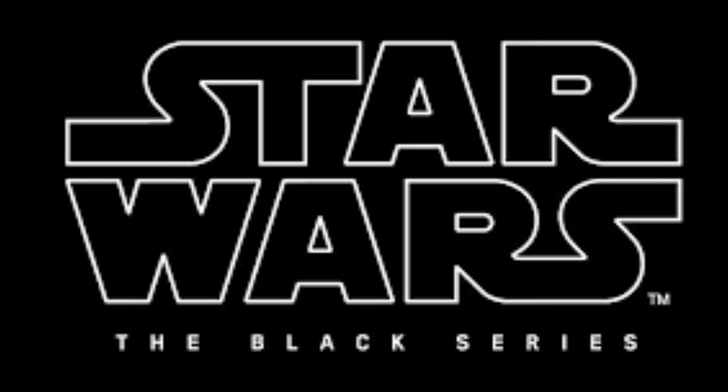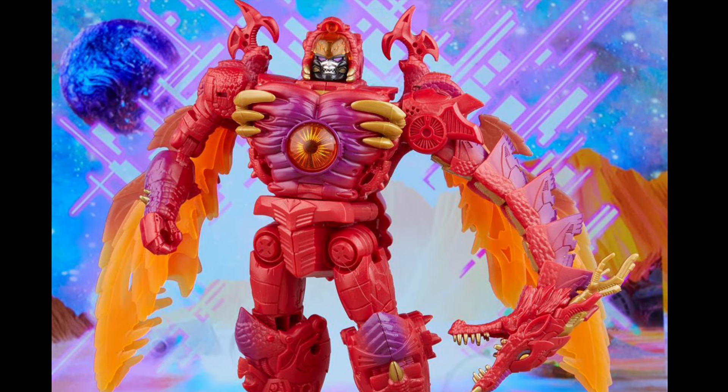Really quickly before we get into the Marvel Legends, I wanted to say that for Star Wars Black Series, there were no figures either revealed or pipelined that I'm really interested in, so I'm going to be skipping out on those. For Transformers, the only figure revealed this weekend that I'm interested in is the Dragon Megatron, which I think looks really cool. He's a leader-class, so he's kind of expensive, but I might just wait to buy him — it's one I do want.